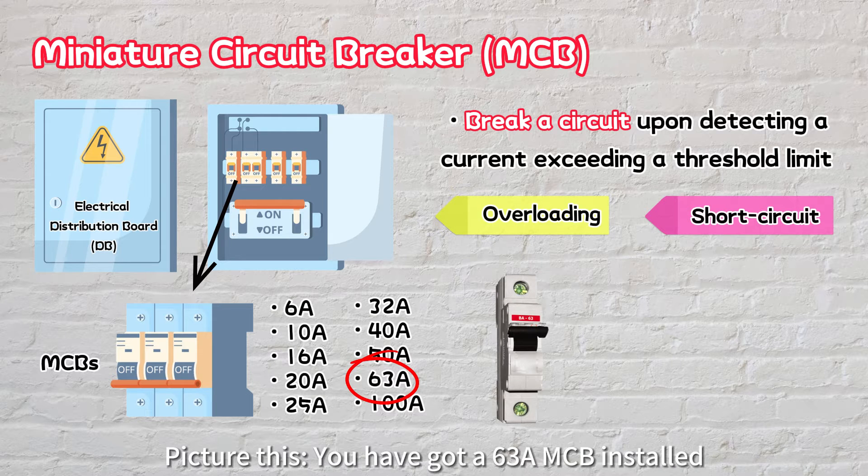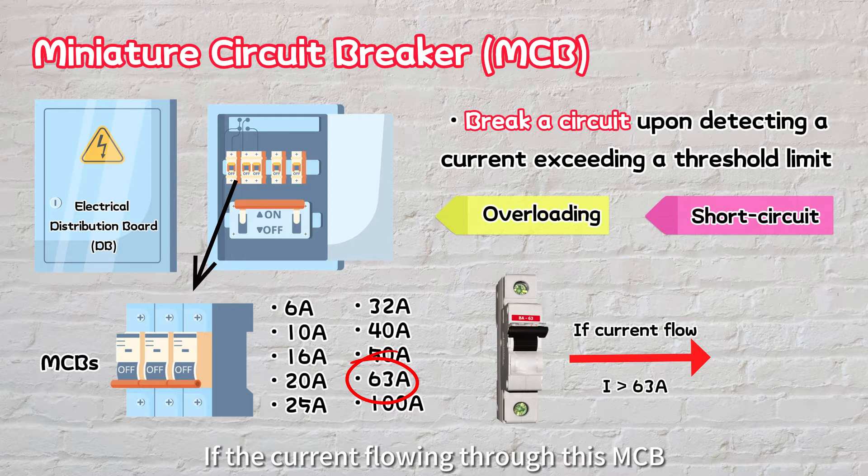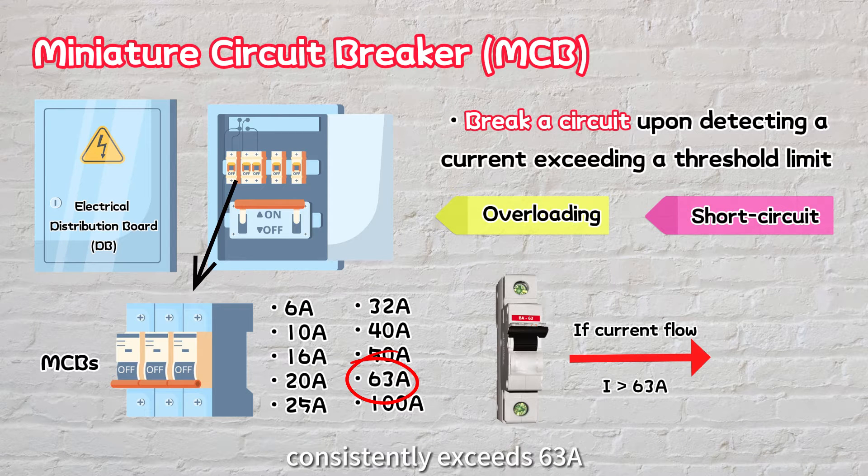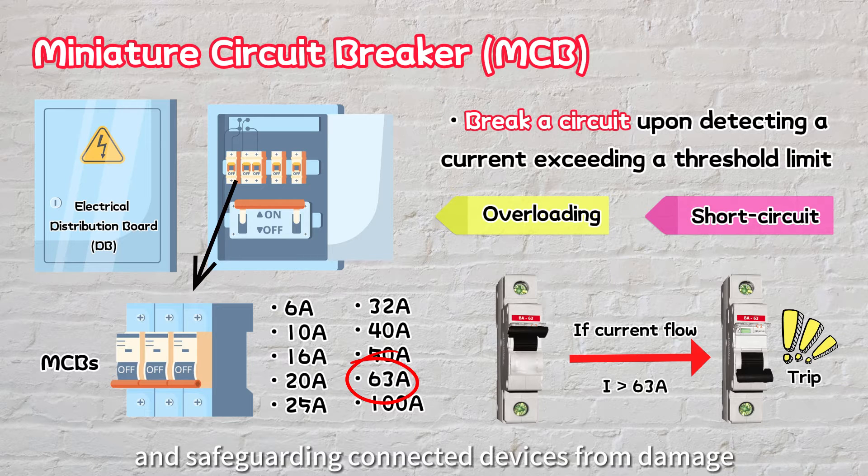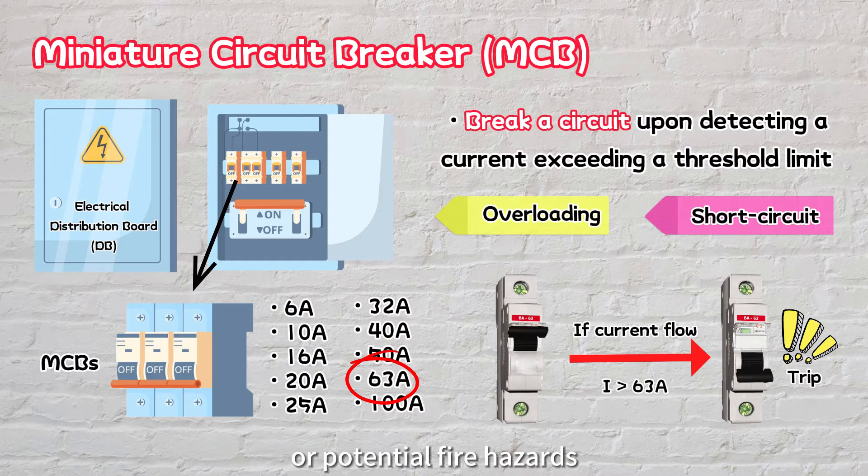Picture this: you have a 63-amp MCB installed. If the current flowing through this MCB consistently exceeds 63 amps, it will trip, breaking the circuit and safeguarding connected devices from damage or potential fire hazards.